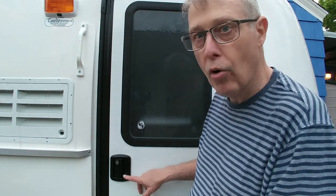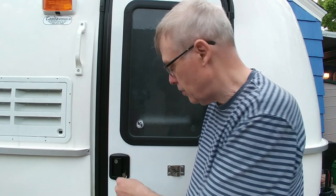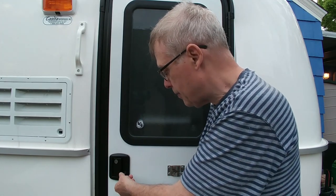The way the deadbolt locks on the Casita is you put in the key, you turn it toward the back of the trailer and it's locked, and you pull the key out and it's locked. When I travel, that's how I travel — I lock the deadbolt. To unlock it is the exact opposite.